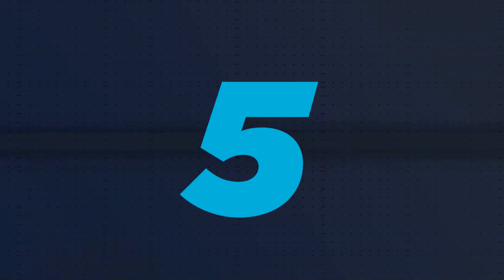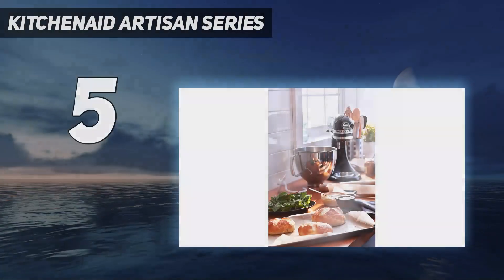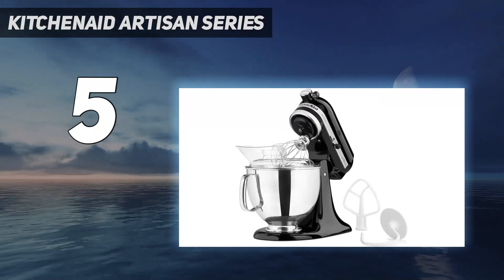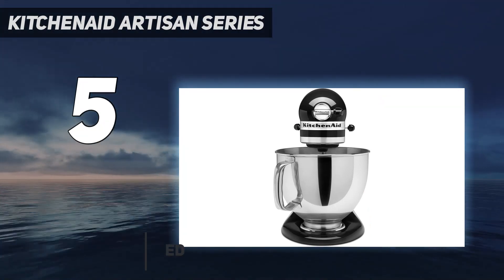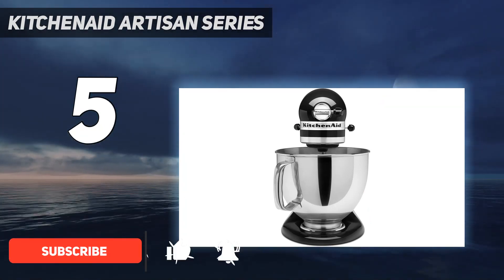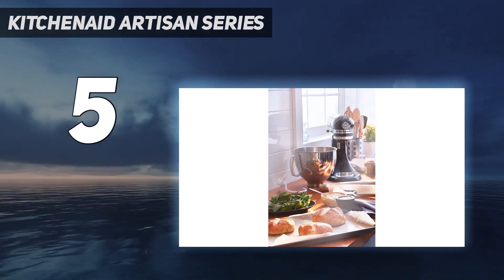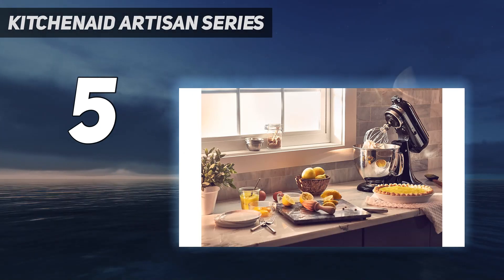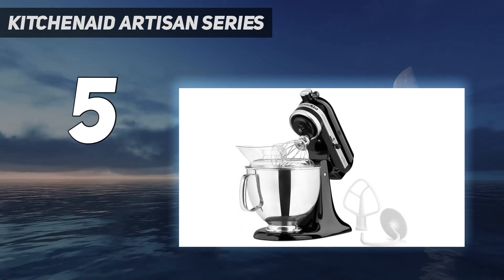Starting at number 5: the KitchenAid Artisan Series. The KitchenAid 5-Quart Artisan Mixer is the classic we all know and love — a high-quality tool ideal for small to medium jobs. Larger quantities might be an issue, but this is the perfect tool for regular quintessential baking tasks and the long list of jobs that KitchenAid attachments can assist with. Stern says he loves KitchenAid because the mixers are classic, strong, and easy to repair if necessary.